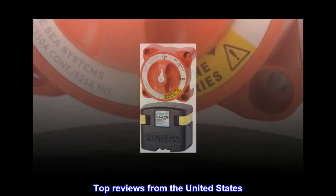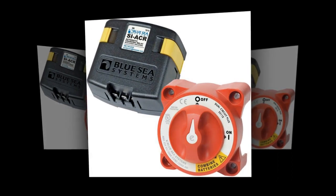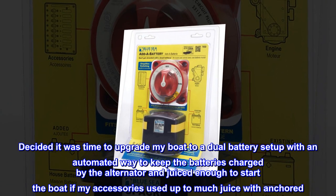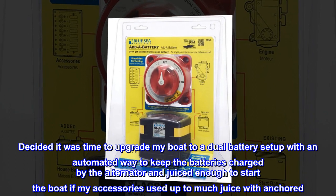Top reviews from the United States. Every boat should have one of these. Decided it was time to upgrade my boat to a dual battery setup with an automated way to keep the batteries charged by the alternator and juiced enough to start the boat if my accessories used up too much juice while anchored.